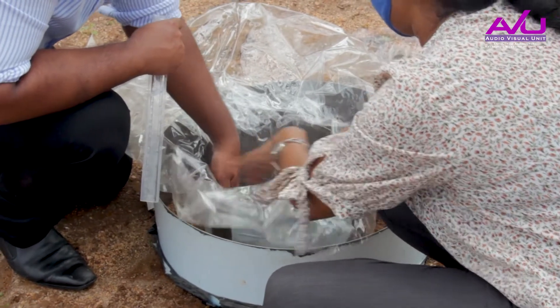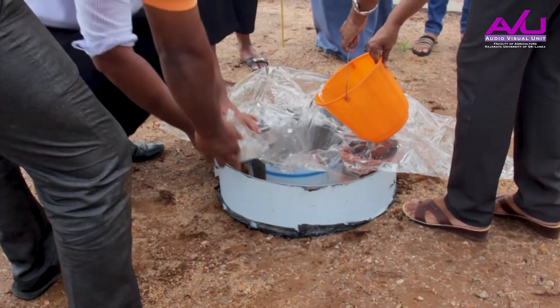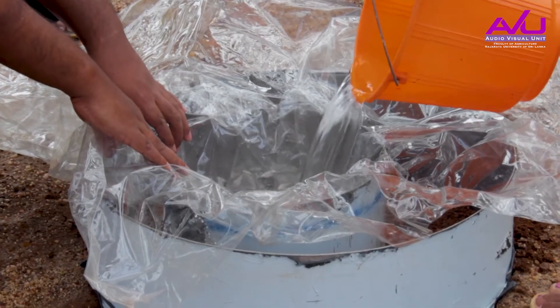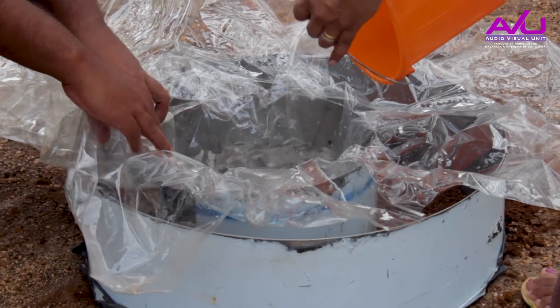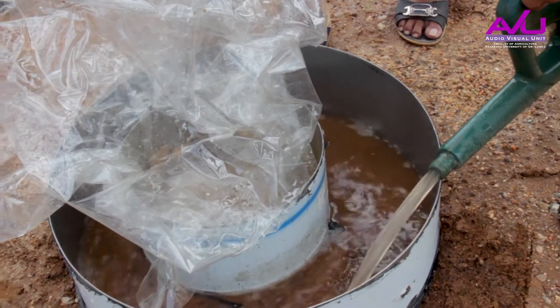Add water into the cylinder rims to give a head of 5 to 7.5 cm above the soil surface. Maintain the same height in the outer rim. Avoid disturbances to the soil surface when adding water.